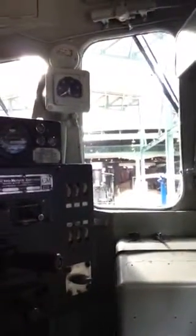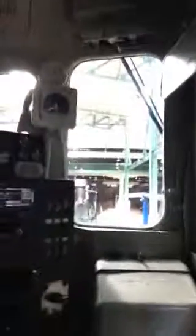This is your throttle — it has eight positions in it. This is called the reverser — it's for forward and reverse. Now you have three braking systems. The automatic brake is what the engineer will use when he's pulling a load of cars. This is the independent brake — he'll use this when the engine is running by itself. The third one is dynamic braking. I know that one's the horn, right? That's the horn. Dynamic braking is similar to you downshifting in your car. And that's the bell, right? That's the bell.